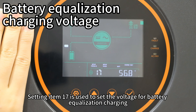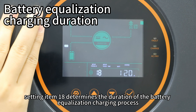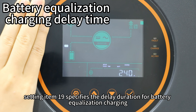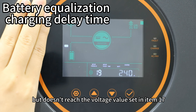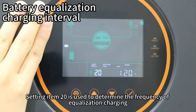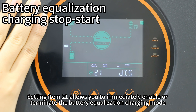Setting item 17 is used to set the voltage for battery equalization charging. Setting item 18 determines the duration of the battery equalization charging process. Setting item 19 specifies the delay duration for equalization charging — if equalization charging reaches the duration set in item 18 but hasn't reached the voltage value set in item 17, the battery will extend equalization charging by the delay duration in item 19. Setting item 20 determines the frequency of equalization charging, and setting item 21 allows you to immediately enable or terminate battery equalization charging mode.